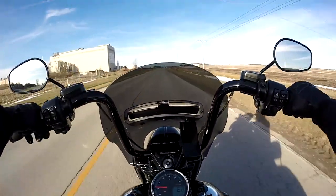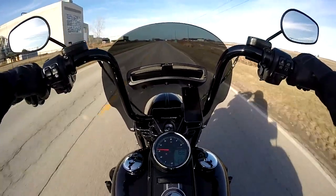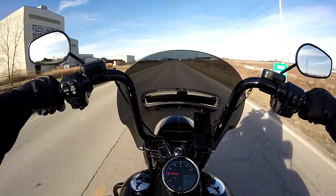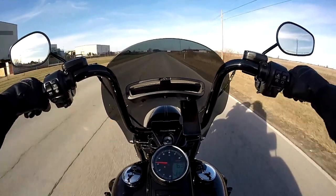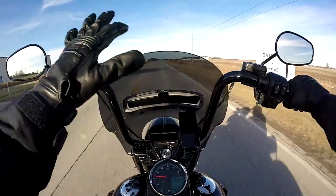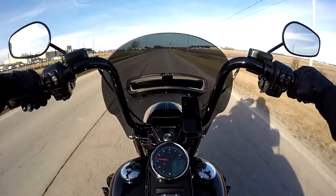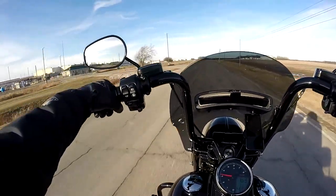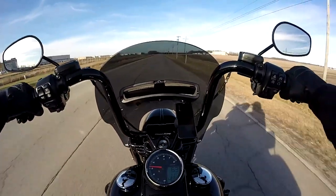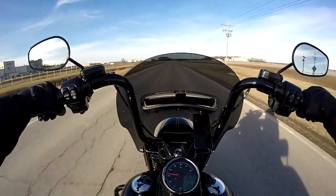That little red shift light is completely configurable. I set it at 4,000 RPM because for my cam, that is where peak torque and horsepower cross. Anything past that, I'm really losing performance. That's just a reminder — if I'm going to get on it, that's my shift point, so I stay in the power range.